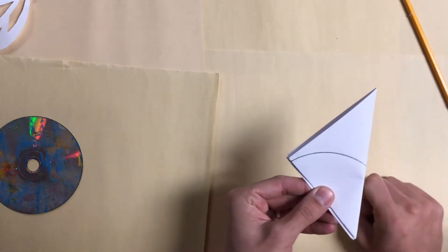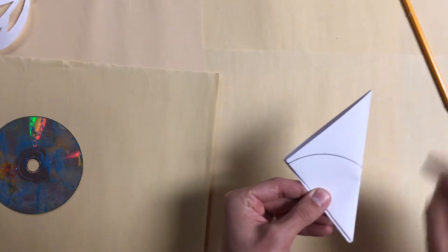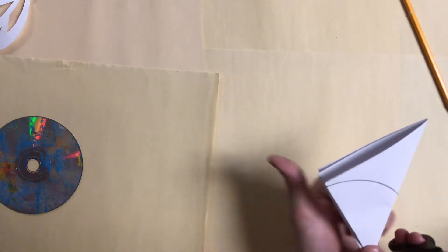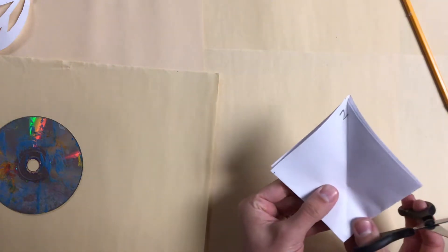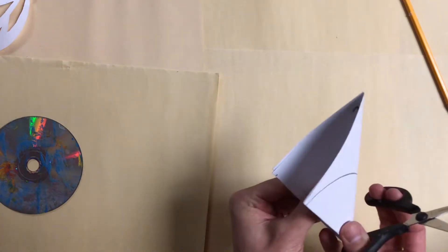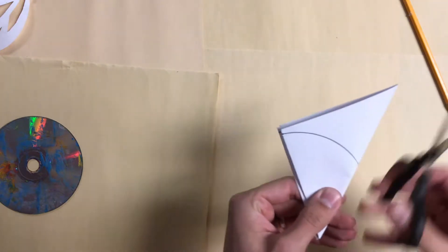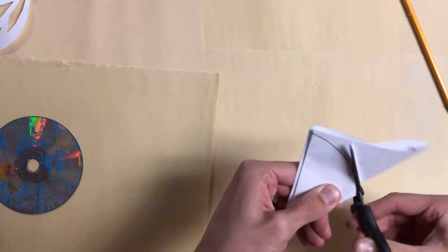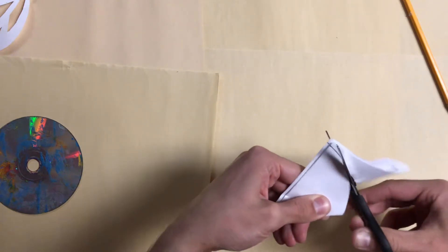This top half of the triangle I'm going to cut off — I'm going to keep this bottom half. It was pointing left. If I open this up, the two is still on the inside up at the top. I'm going to cut off the top half by cutting along that line all the way off.